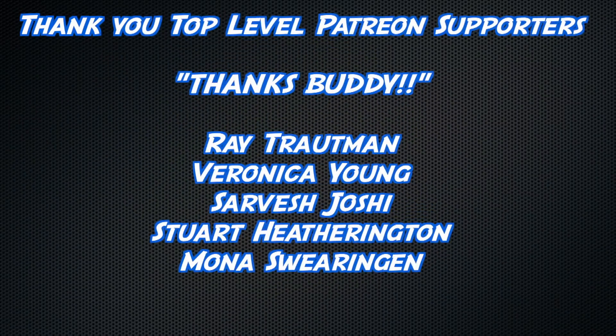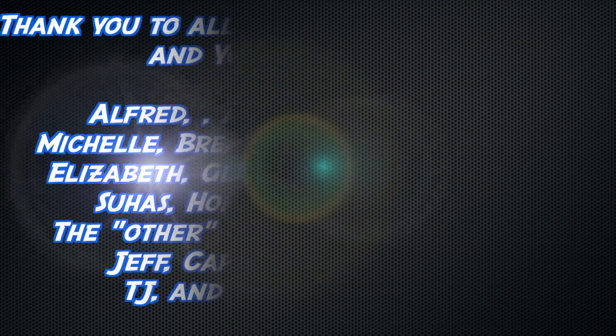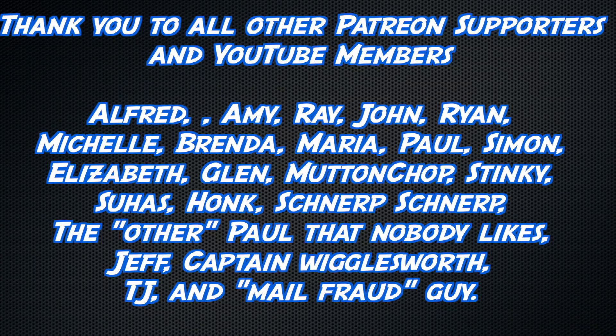Thank you to all watching, but an extra special thanks to Ray Troutman, Veronica Young, Sarvesh Joshi, Stuart Hetherington, and Mona Swearingen. And thank you to my other level Patreon supporters as well as my YouTube members.